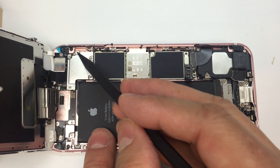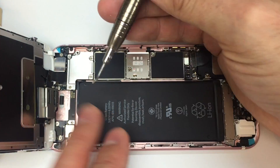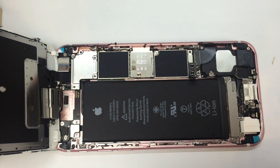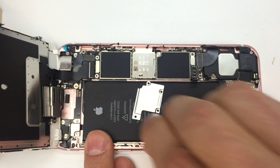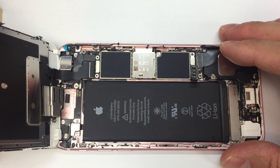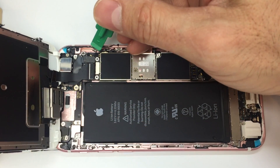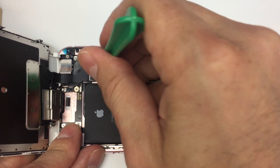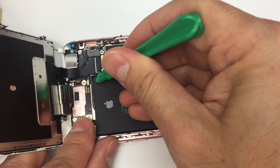You'll have four screws up here that go into the cover plate for the display cables. Go ahead and take those out and make sure you keep your screws organized — these are different sizes and they are not interchangeable. Once you get the four screws out, you can remove the cover plate and set it aside, and now we're going to go ahead and disconnect the display connectors. Be very careful when you pry these; if you dig in too deep you can damage the components underneath. Make sure you're getting underneath the metal plate and not just the foam pad that goes behind it.